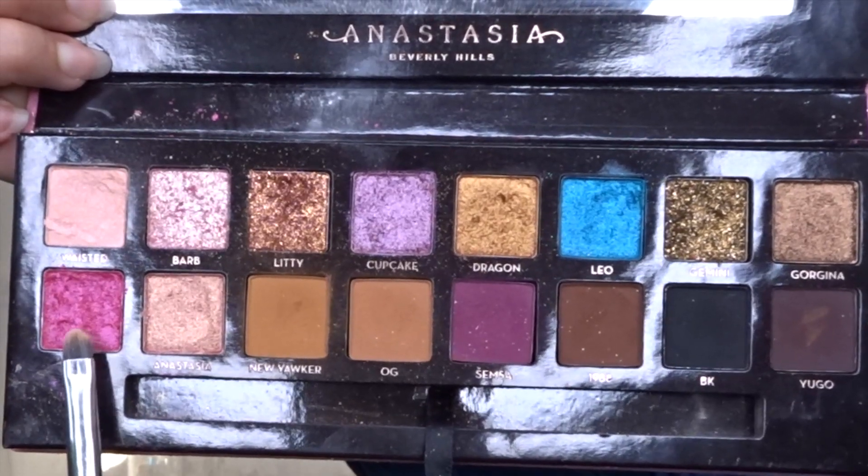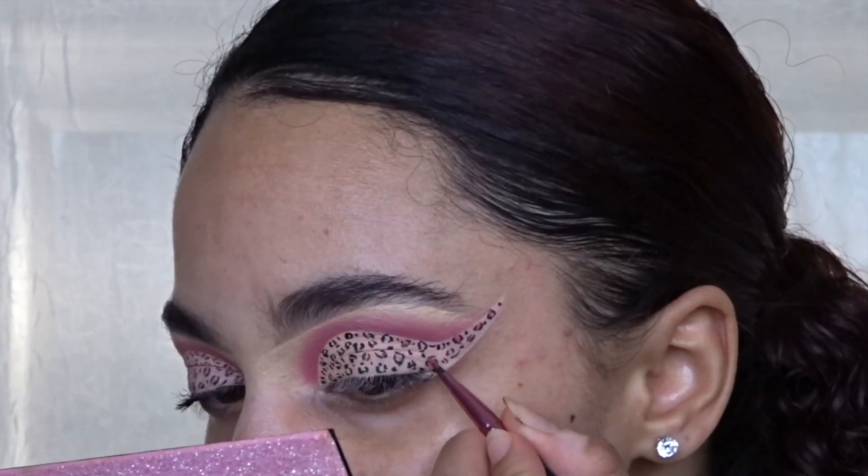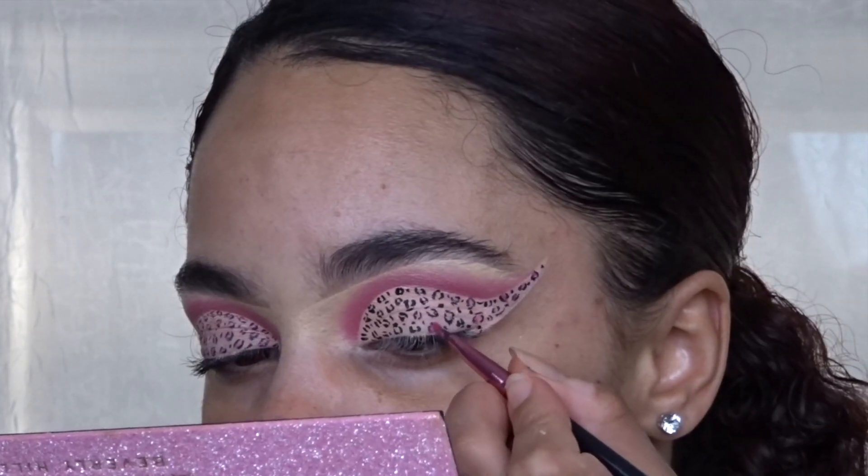I'm taking the shade Reezy from the Reezy palette and filling in the cheetah print using a really small detailed brush from BH Cosmetics.